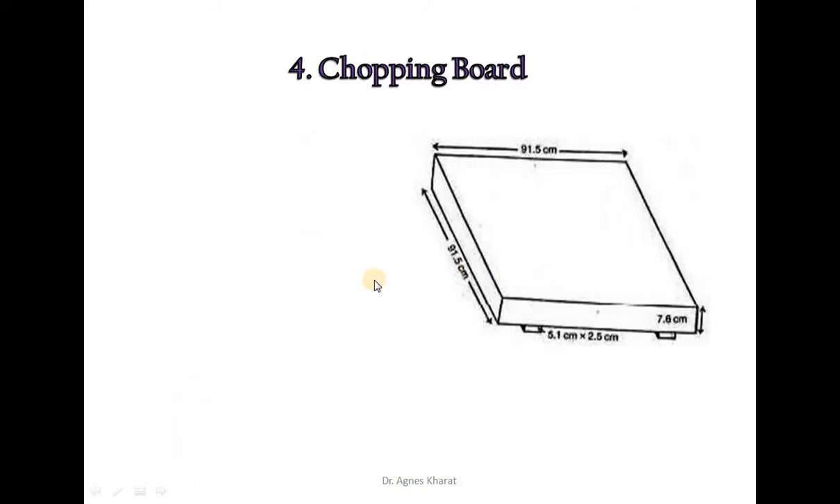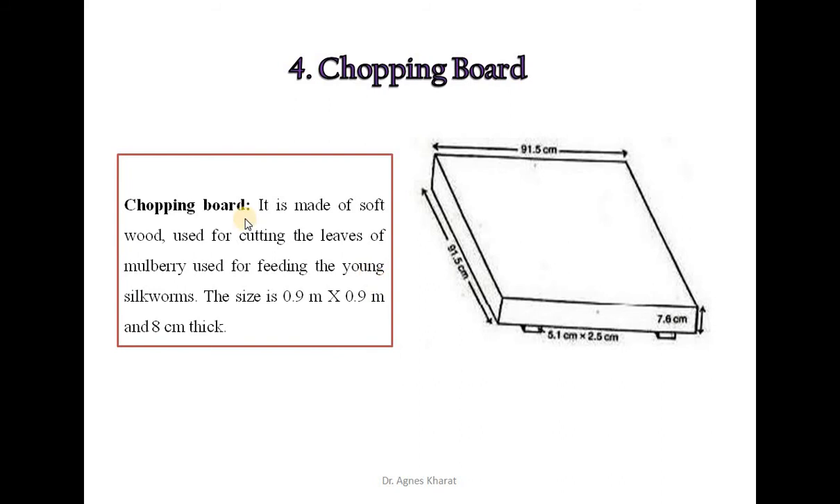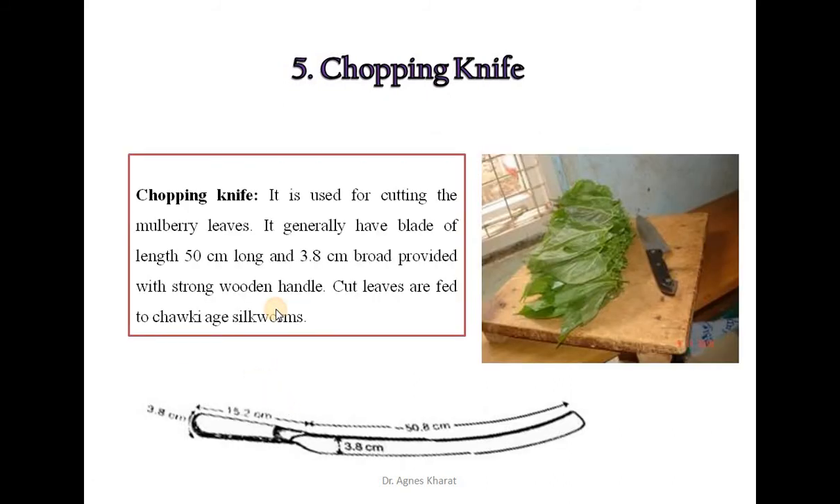The next equipment is the chopping board, which is made of soft wood and used for cutting the mulberry leaves used for feeding young silkworms. Its size is 0.9 meters by 0.9 meters and 8 cm thick. The next equipment is the chopping knife, used for cutting mulberry leaves. It generally has a blade of 50 cm long and 3.8 cm broad, provided with a strong wooden handle. Cut leaves are fed to early-aged silkworms.